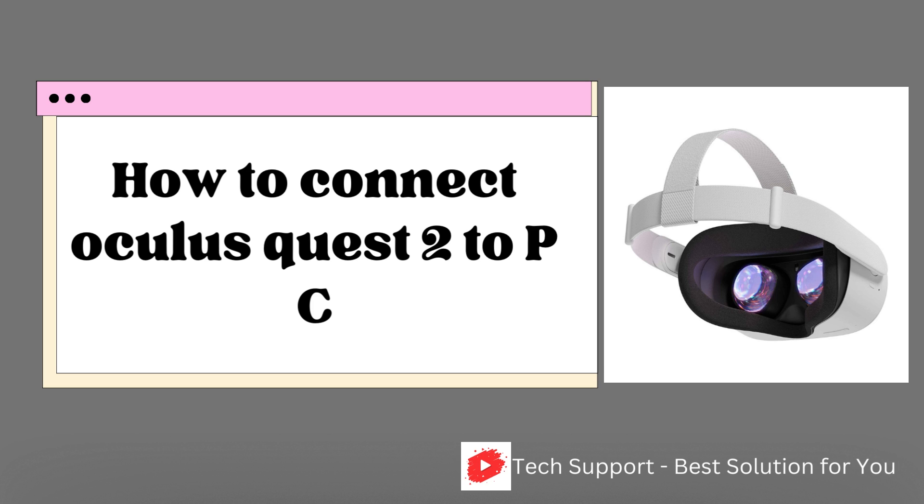Connecting to the PC through Air Link allows you to play VR games that are not offered for play on Quest 2, and to play the PC versions of Quest 2 games with better graphics and performance. Because this connection works wirelessly, you'll have full flexibility of movement in the Quest 2 for room-scale gameplay.